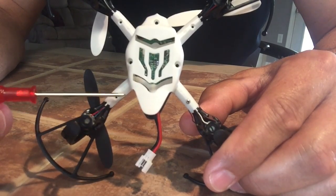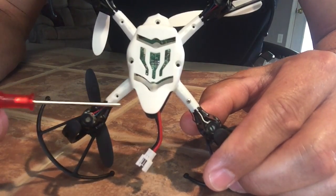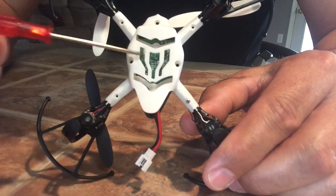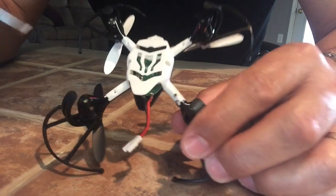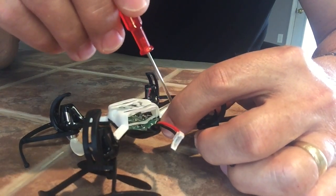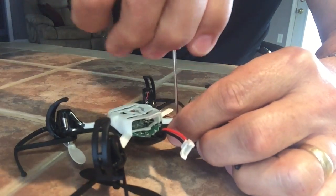The next thing is the screw holes — there are seven screws total: one in each motor support and then three on the drone body. I took out six of them already, so let's just take out the last one to save time on the video.